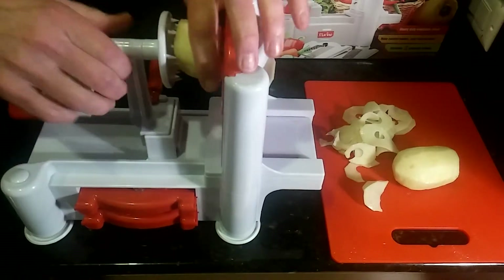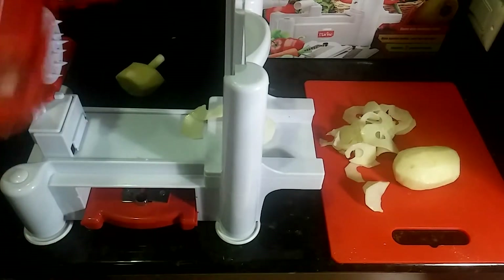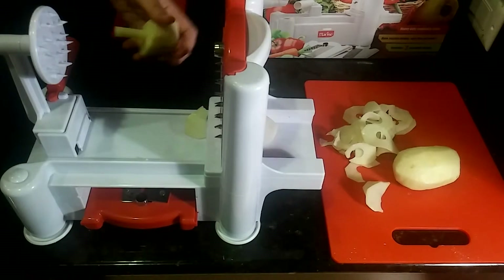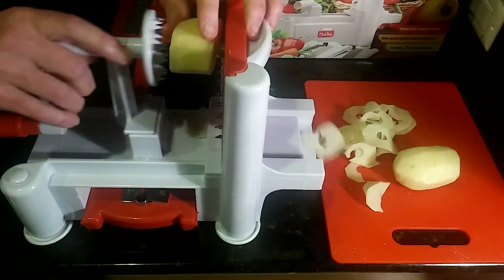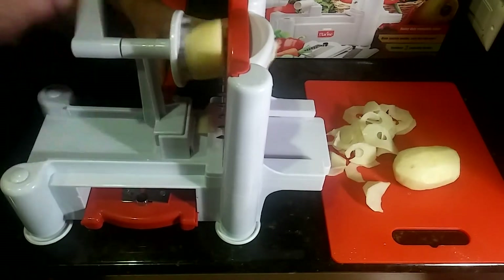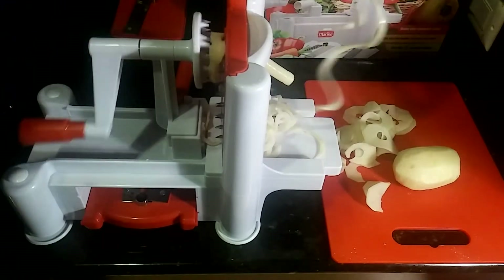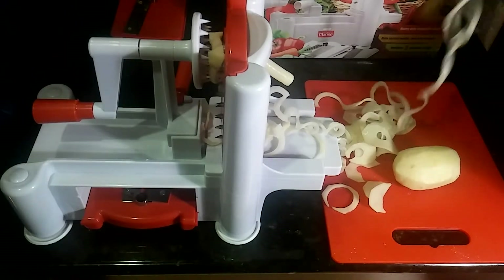We can just pull it back like so, take this one out, and put in a different blade. We just put this one back in here the way we had the other one. Now we're going to have different types. Now we have a thinner type — nice little strands like spaghettis or curlicues. You can make nice little french fries with those.